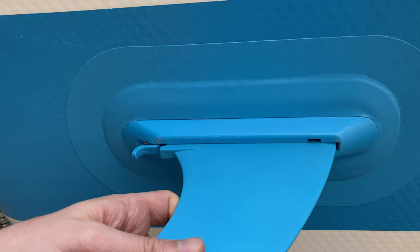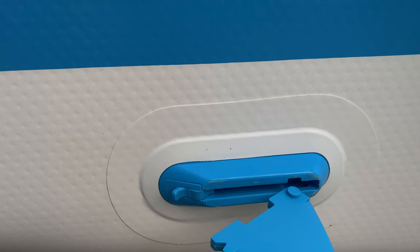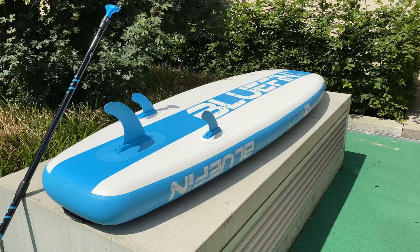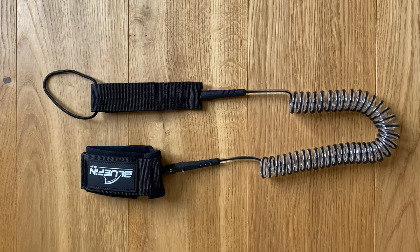What I really like about this board is the fin system, because it allows you to securely put on the fins individually. It makes transporting the board much easier and safer — no need to worry about the fins hitting or snagging onto something. Just put on the fins when you are about to get into the water. The coiled ankle leash is comfortable thanks to its neoprene material and gives you some sense of security.